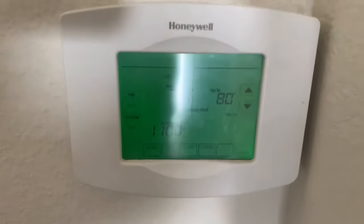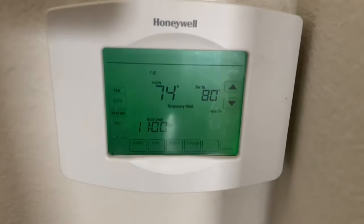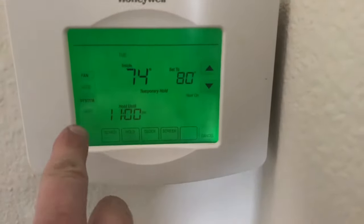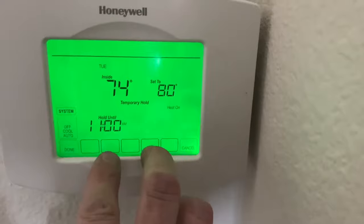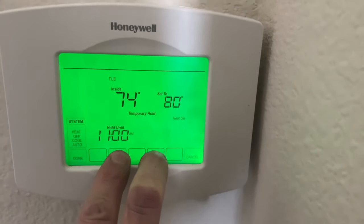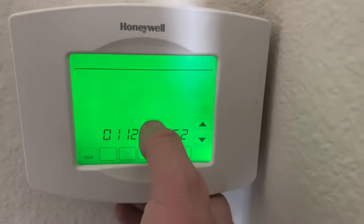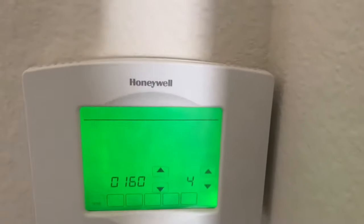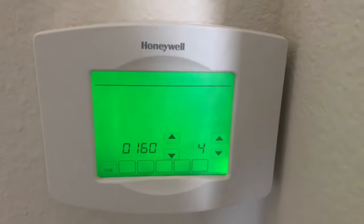All I'm doing is reading my booklet that says it's 160. So once again we're going to hit system — second and fourth box — put in the codes. I'm going to put it to 160. Four is on, zero is off.